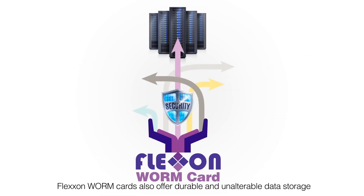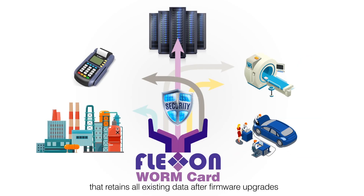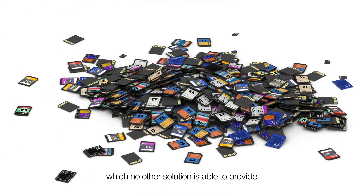FlexOn Worm cards also offer durable and unalterable data storage that retains all existing data after firmware upgrades, which no other solution is able to provide.